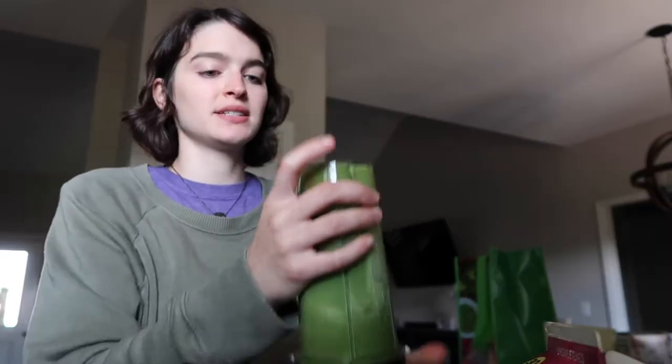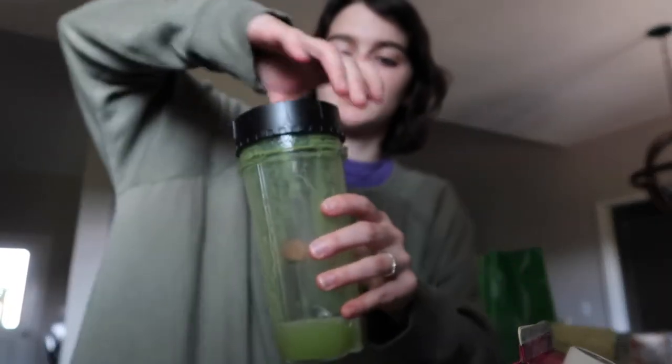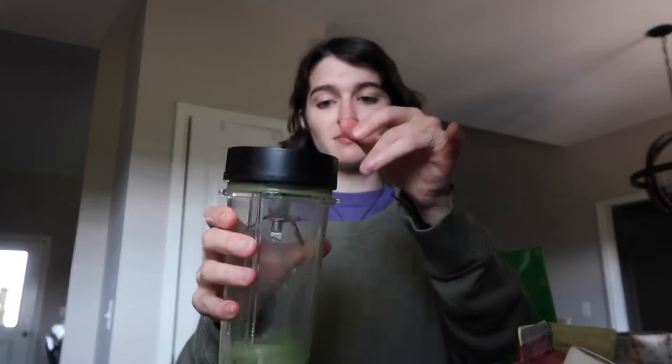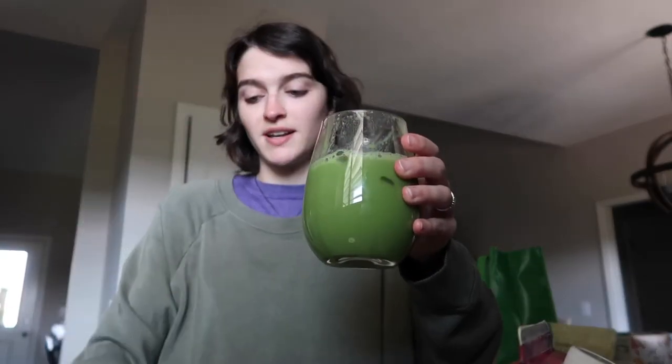I blended the peach together with the matcha. I could do another scoop of peach — it's not really coming through. Oh yeah, it looks kind of thick — this is not like water, it's thick. What I do — I've never seen anyone else do this — I put more water in the bottle, shake it up because I don't like wasting matcha, and then pour it right on top. And there you go — a cup of peach matcha.